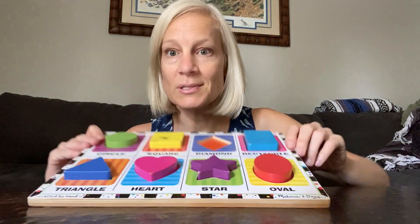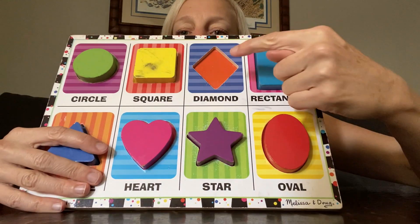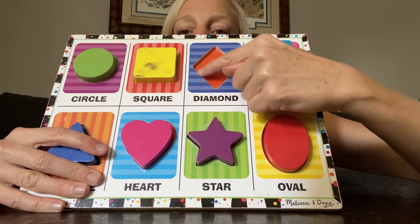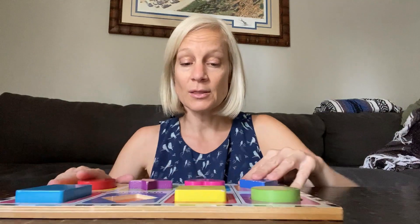And do you remember the one I was missing? This is the one I was missing. It's a diamond. Orange diamond. Can't find it. Hopefully I'll find it later. And those are my shapes.